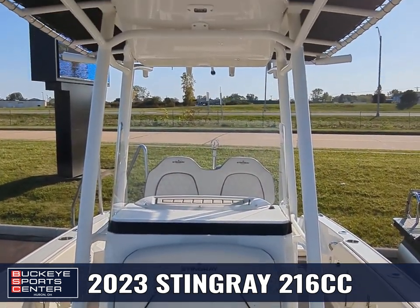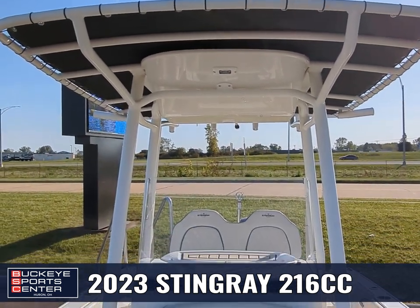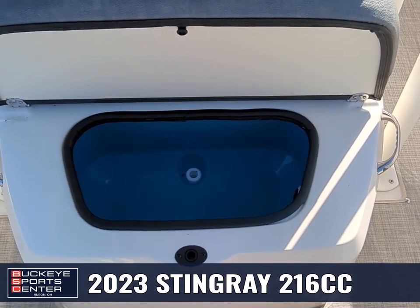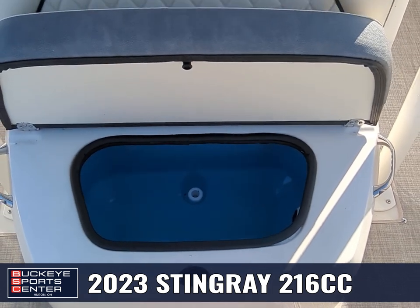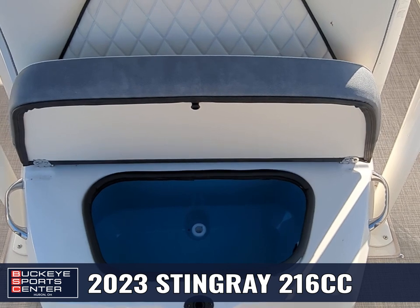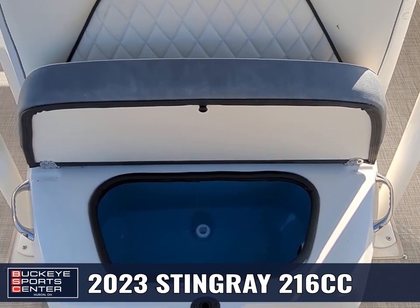Working up, we've got lighting on the T-top. And then there's our nice big live well — so two live wells on this boat, and actually two buckets because there's also another bucket underneath the back seats. So no matter where you're fishing on the boat, you can have your bait there, and you also have spots to throw your fish in.